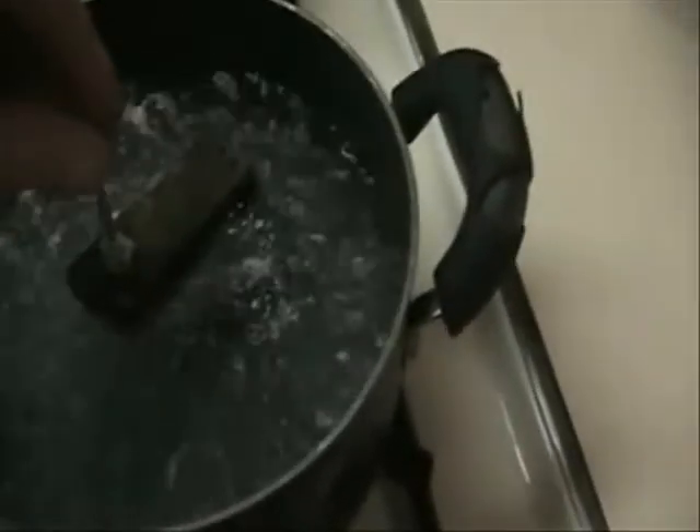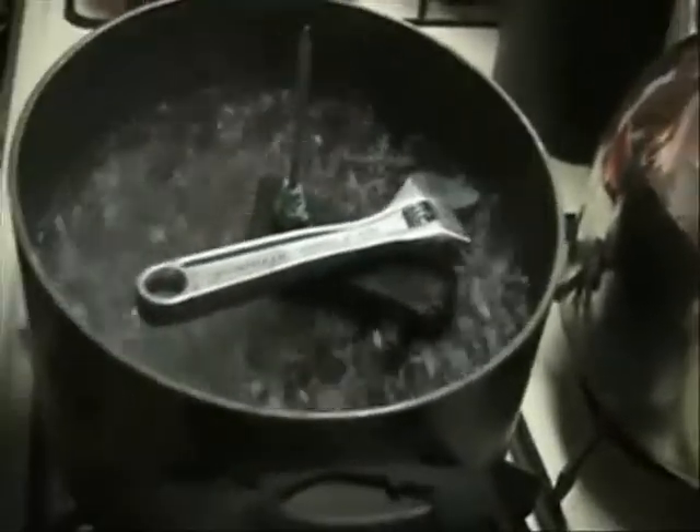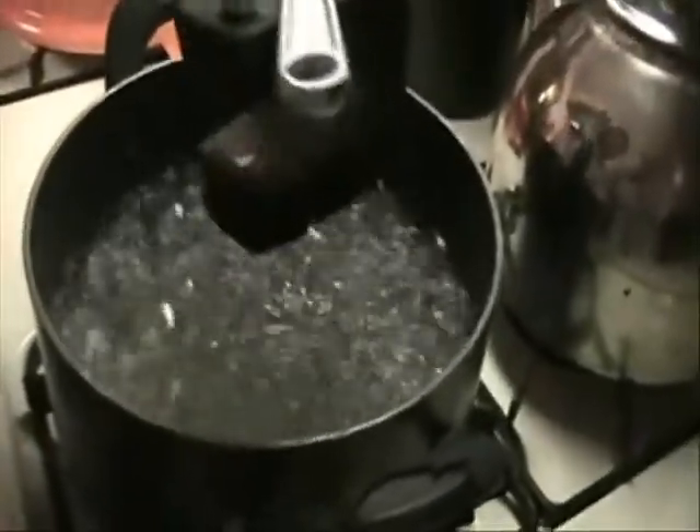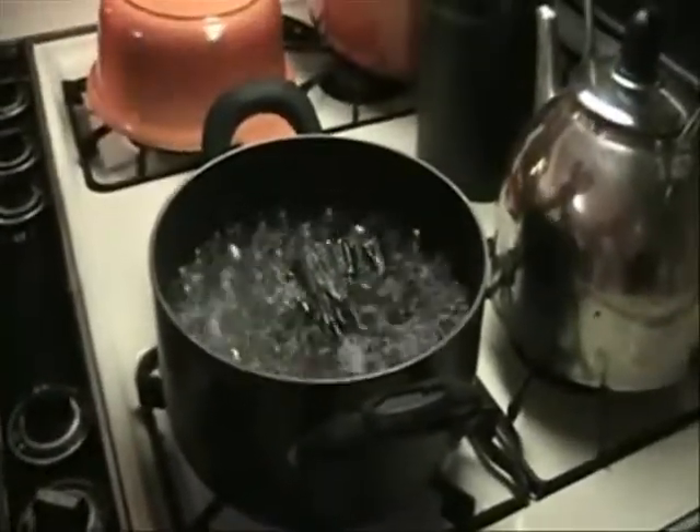Here we go back in the boiling water. Looks like I'm going to have to weight it down again. We're going to flip this on its side for probably a few more minutes, let the whole thing get waterlogged, and then we'll take it out.